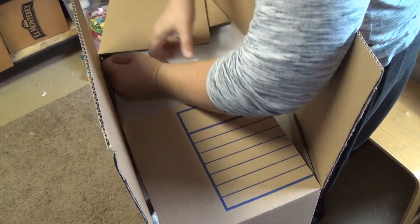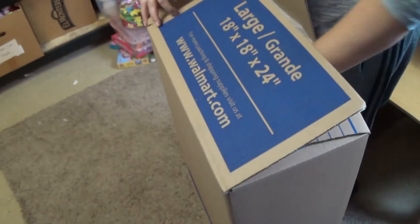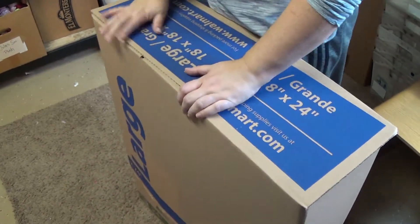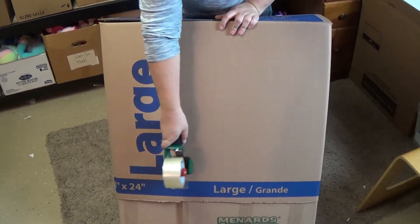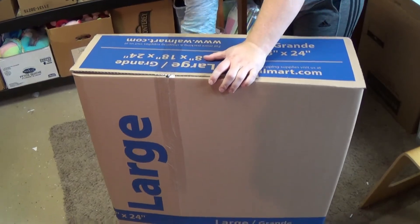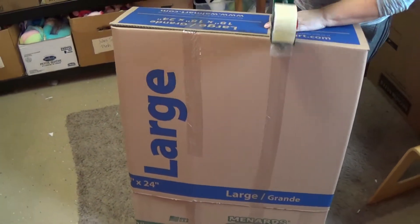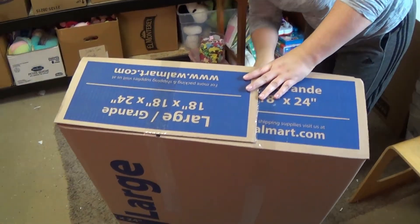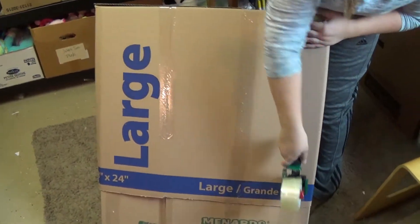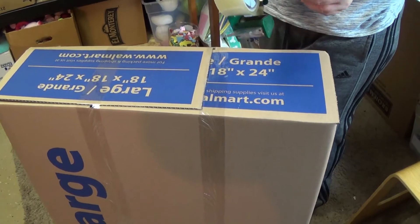You push that box all the way down over the first box, all the way to the top of the flaps. Then you've got the top flaps, so it's like a regular box. This one is going a little faster. You've timed yourself on this, Sarah — how long has it taken you? About 20 minutes.